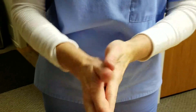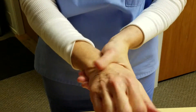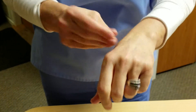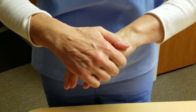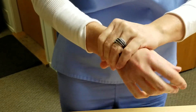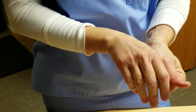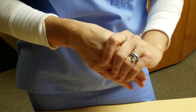Does it feel greasy at all? It seems to soak in quite quickly, but leave it really smooth. I like it. It hasn't gone onto my rings and made them all white.